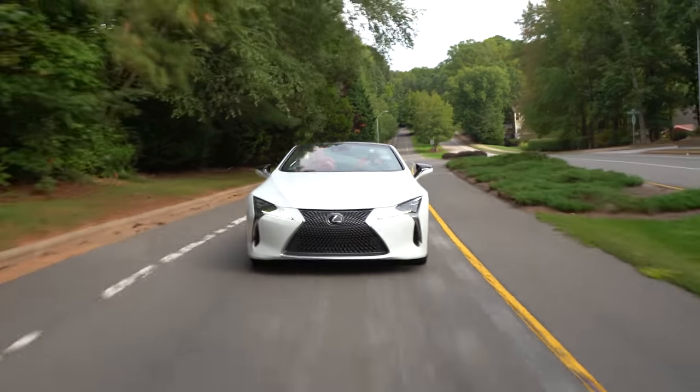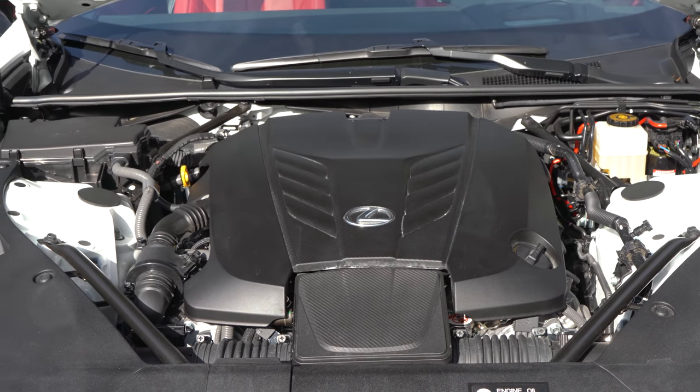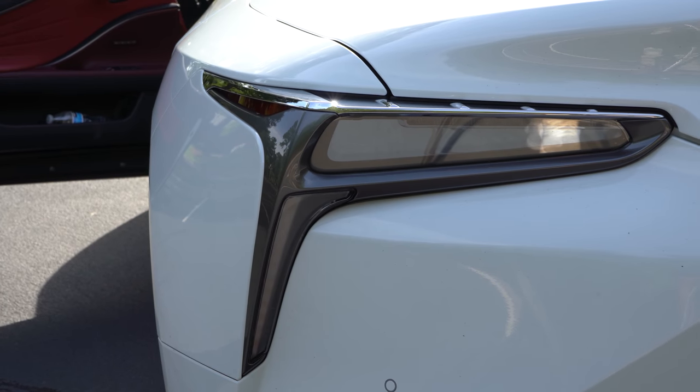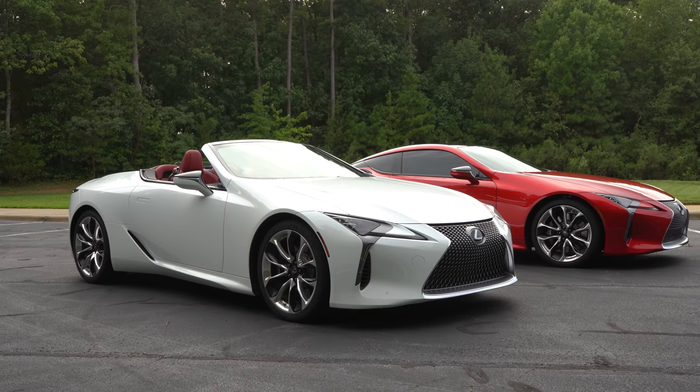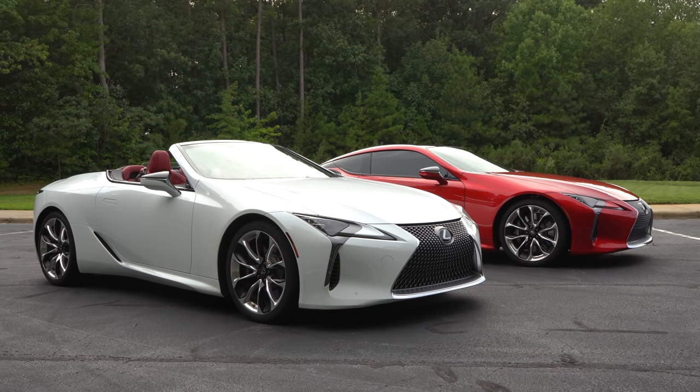This is the best street car I have ever experienced, hands down — I'm not just saying that. The convertible just enhances that experience. In the next video, I'm going to be comparing this to my coupe to see what the key differences are between the two cars and what experiences they have to offer to the buyer. Stay tuned for that, and thank you for watching this review. Take care and goodbye.